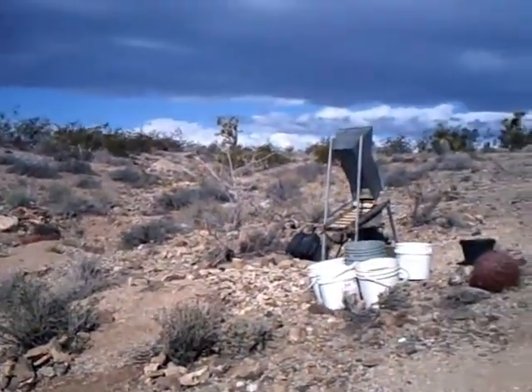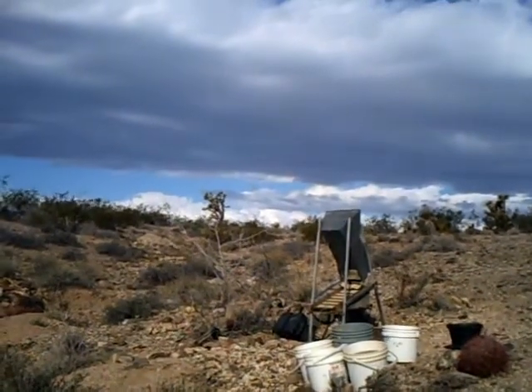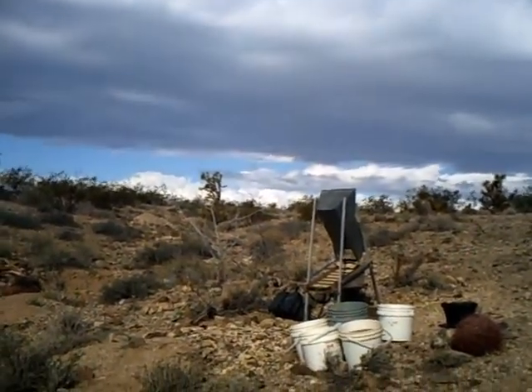We'll be running it through Steve's homemade dry washer here in a minute and see how that goes.